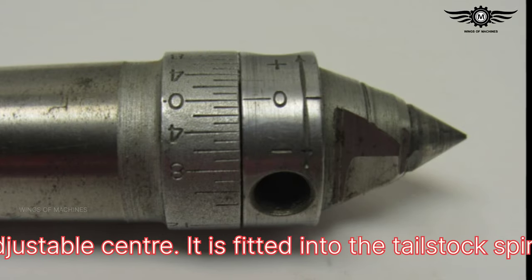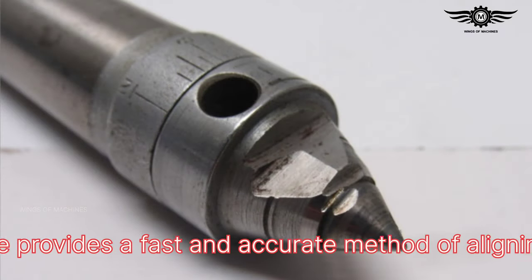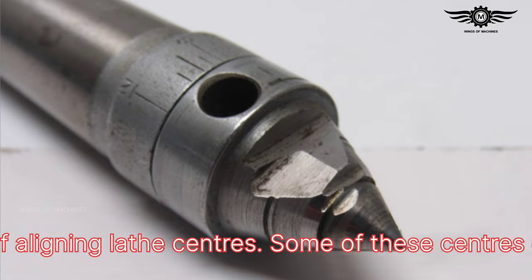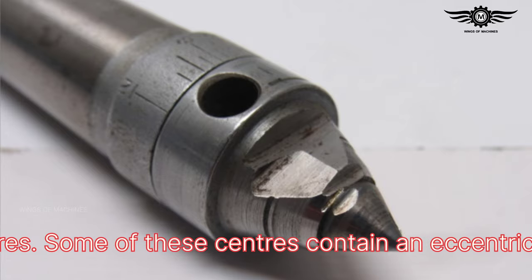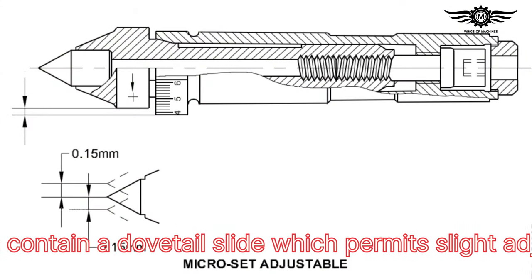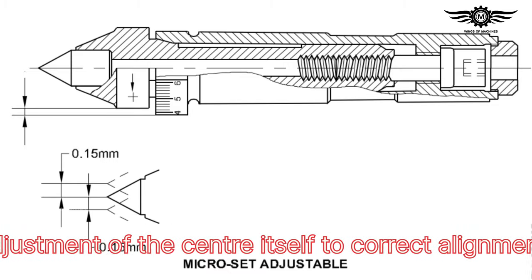Next: micro-set adjustable center — it is fitted into the tailstock spindle and provides a fast and accurate method of aligning lathe centers. Some of these centers contain an eccentric; others contain a dovetail slide which permits slight adjustment of the center itself to correct alignment.